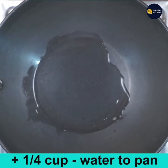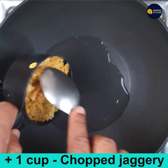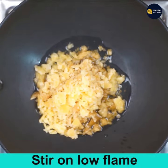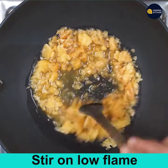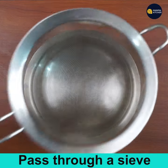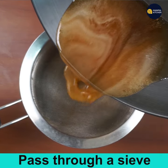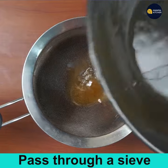Add 1/4 cup water to a pan and keep it on low flame. When hot, add 1 cup of chopped jaggery and mix till the jaggery is melted. Now the jaggery is melting and boiling — pass it through a sieve to get rid of the impurities.